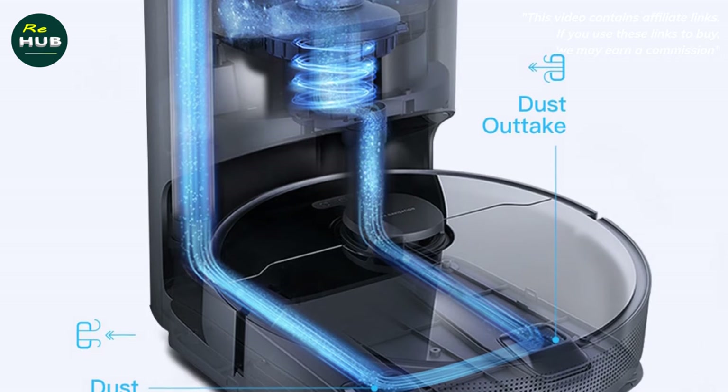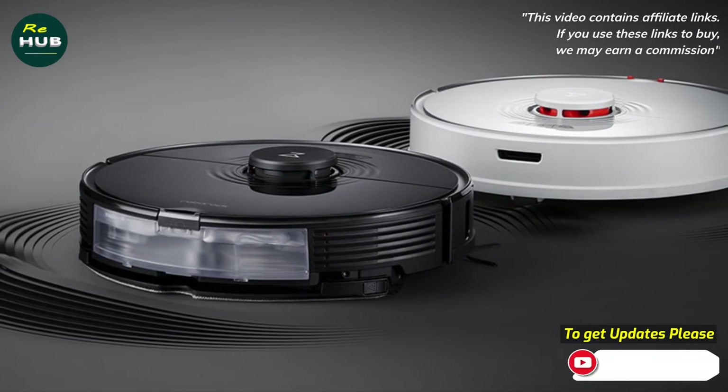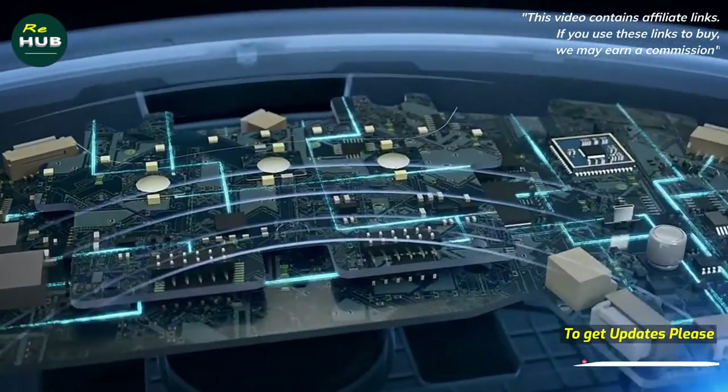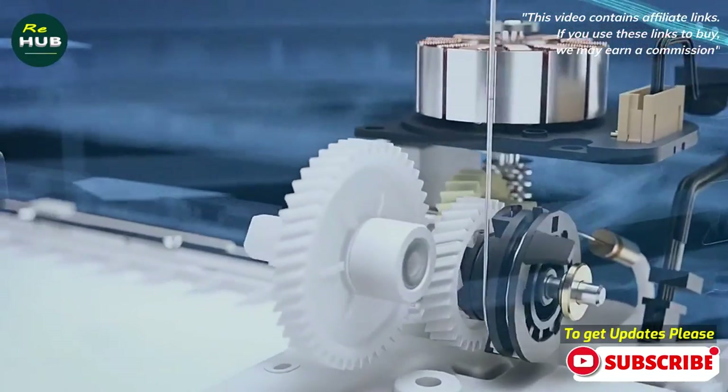The mechanical bumper has a wall sensor on the right and an obstacle sensor in the center. Unfortunately, the active camera was not installed in this model, but similar navigation will be implemented in the updated Roborock T7S, which will most likely be released by the end of the year.